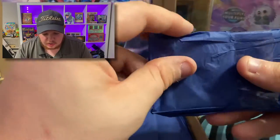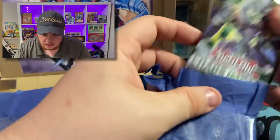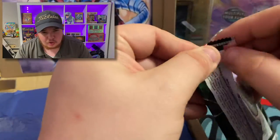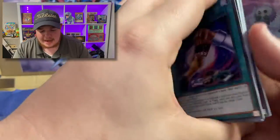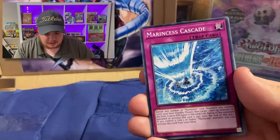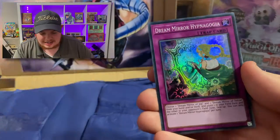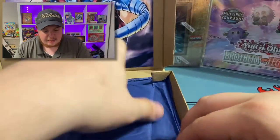We are down to just three more mystery packs. And ooh, Chaos Impact — not first edition, so we can't pull a Starlight, but they're still really cool. We can still get the IP Mascarena — that would be really neat. We got Marincess and oh, Dream Mirror. Nothing crazy out of Chaos Impact.